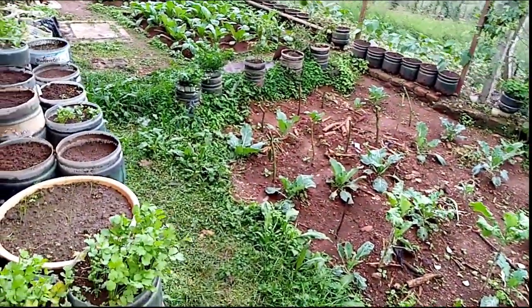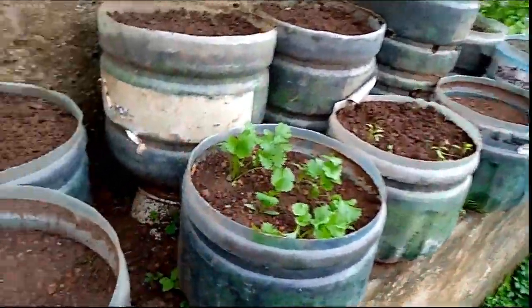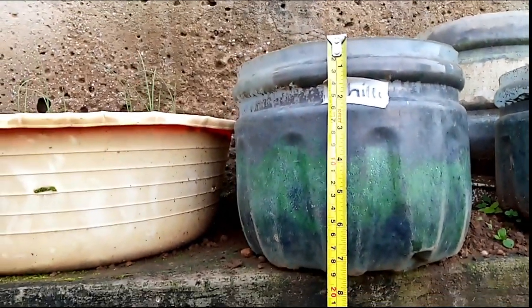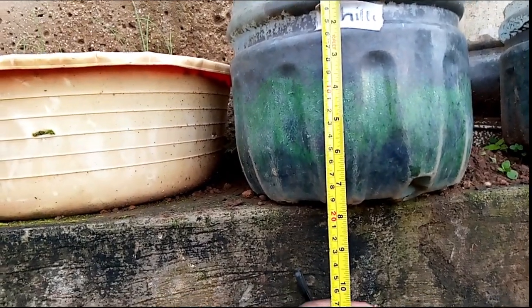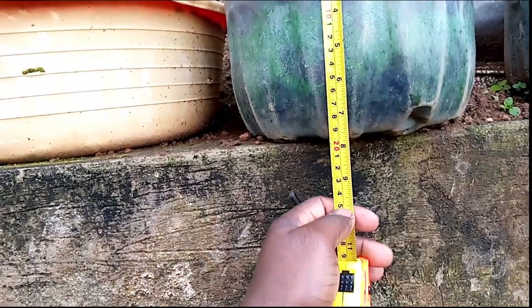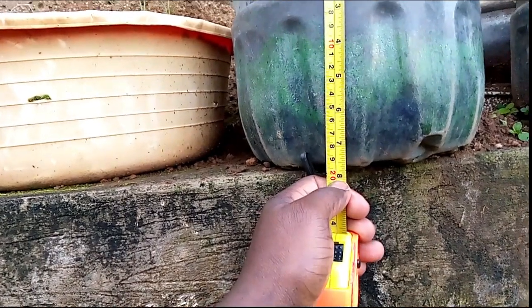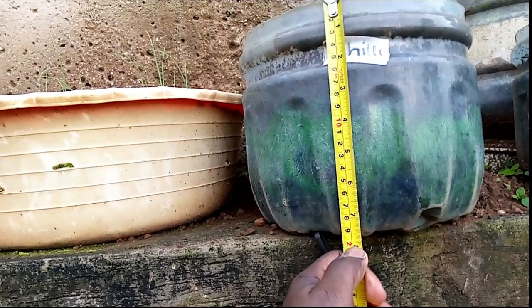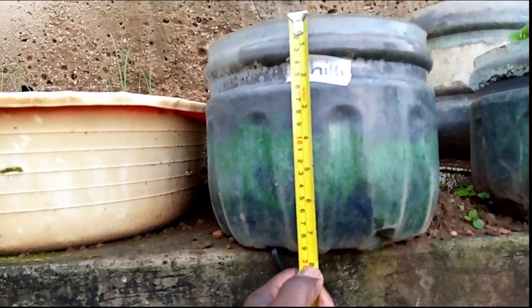Let me show you how much space you're supposed to cut. I've taken a tape measure and you can see this is about eight inches. You cut about eight inches from the bottom.